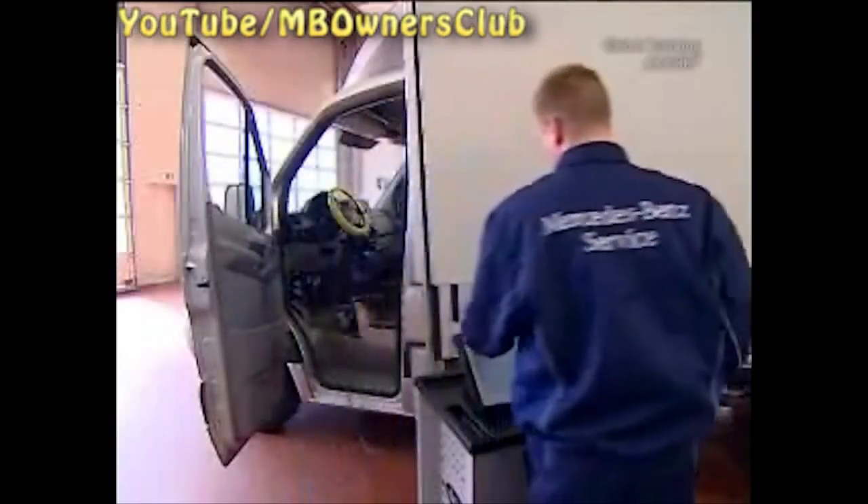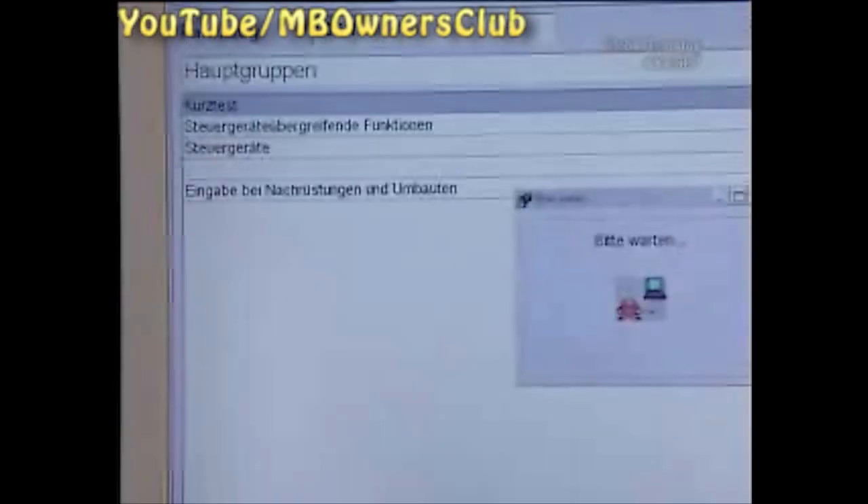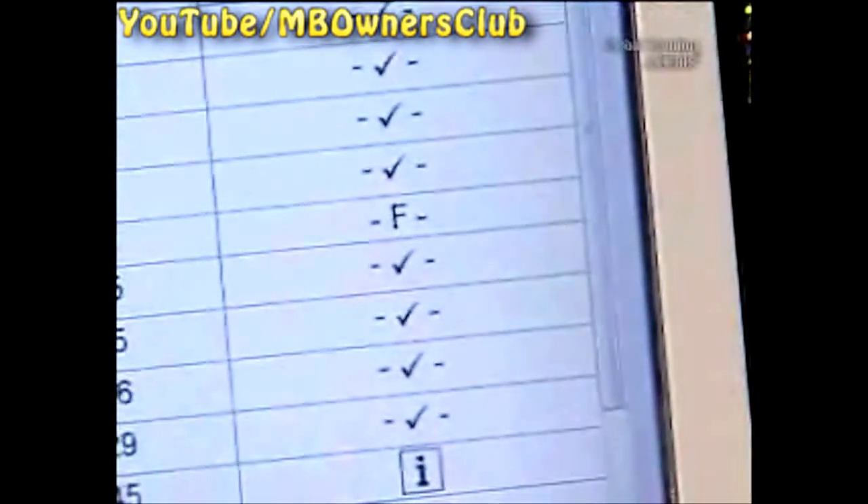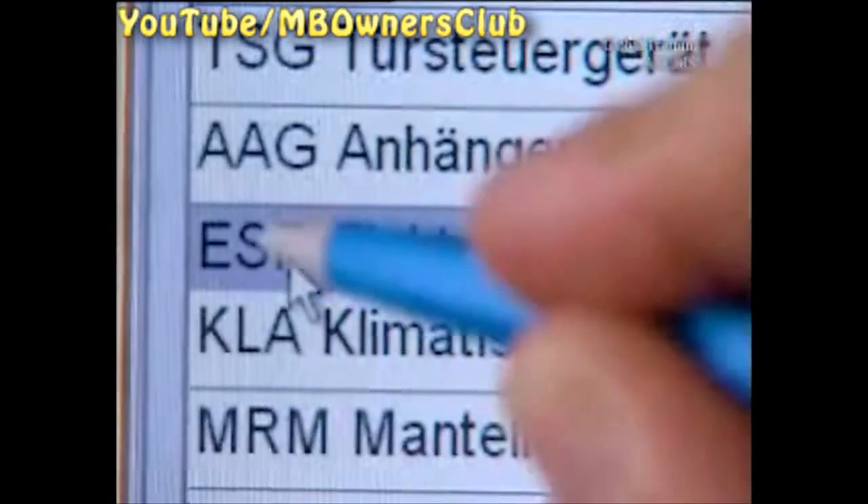Connect Star diagnosis and do a quick test. The error message: there's a fault with the ESP. We'll take a closer look to find out. A fault with the brake light switch is displayed.